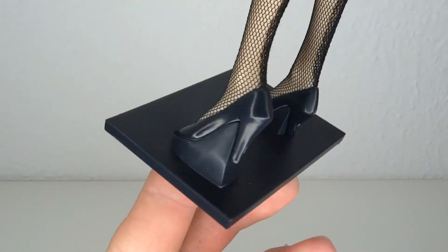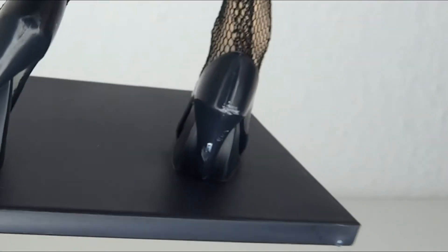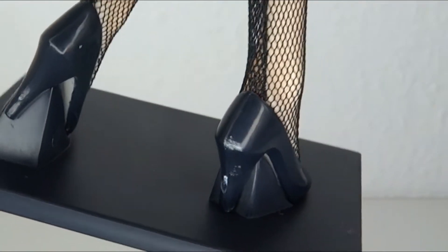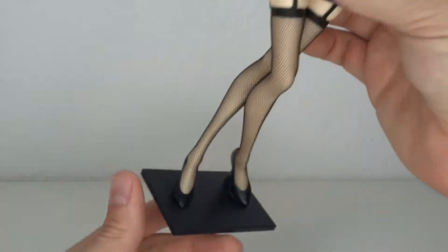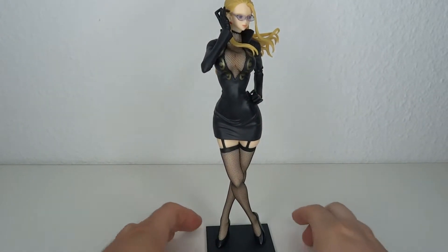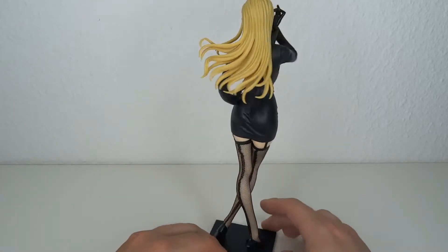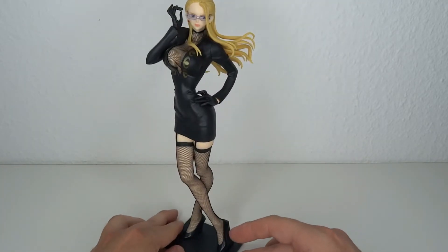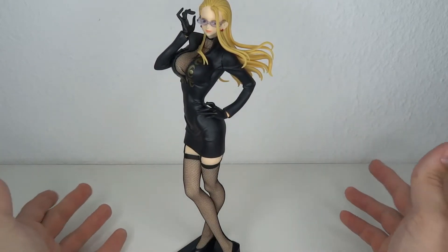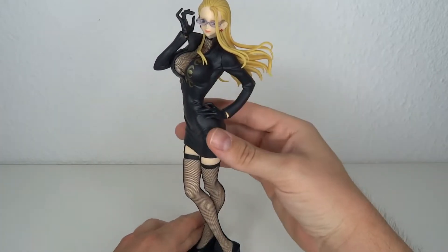And down to the shoes, which are once again shiny and have unfortunately some quality control issues — kind of like a scratch in the back. I don't know how that happened, but I don't care for that one because you will usually not display her from the back, unless you're really a big fan of the booty. For the most part you will have a pose like this or like that. So you will not even see that in the back. I'm gonna give them a pass on that.